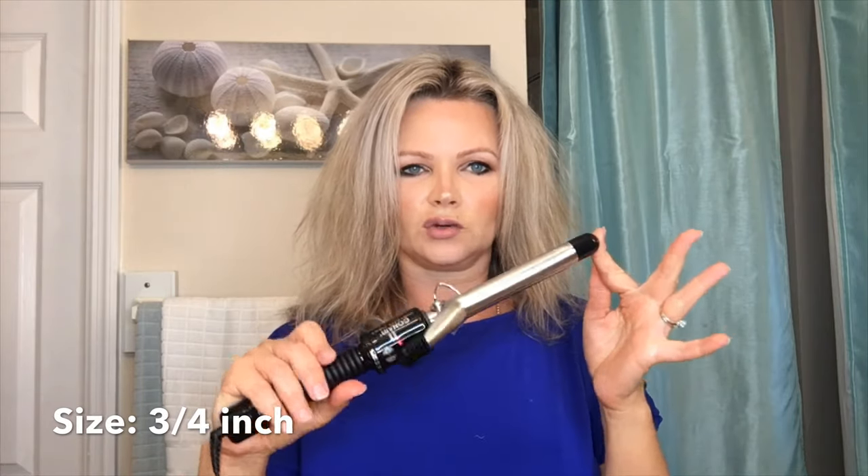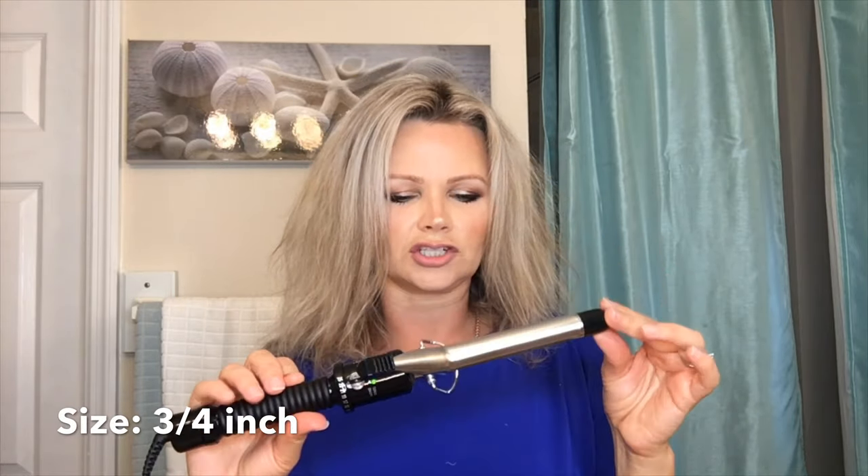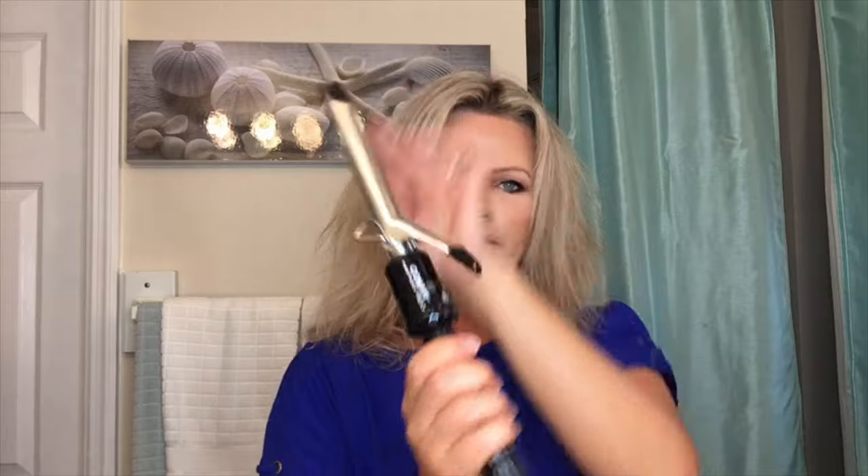Now let's fix this crazy hair. I'm going to use a curling iron — not the Hot Tools brand specifically, but a hot tool — a three-quarter inch curling iron. I'm using this Conair one. You don't have to use this particular brand, but it does need to be this thickness to achieve the look I'm about to show you.